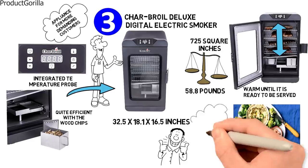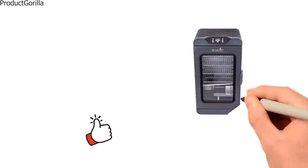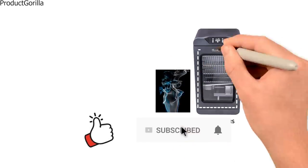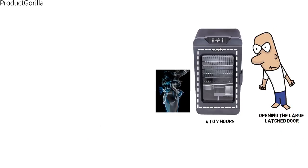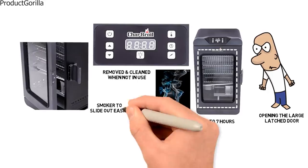Insulated double-wall construction makes this electric smoker quite efficient with the wood chips. Compared to some other models on the market, you don't have to load it as often. The Char-Broil Large Capacity Smokebox will give you four to seven hours of smoke before needing to refill. A glass window makes it easy to monitor progress without opening the large latch door. The integrated temperature probe can be removed and cleaned when not in use, as well as the grease tray located under the smoker, which slides out easily.